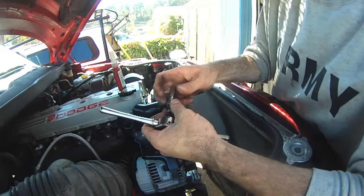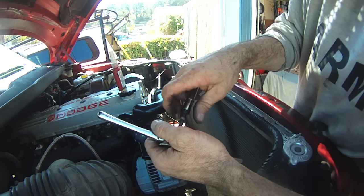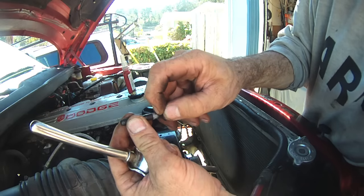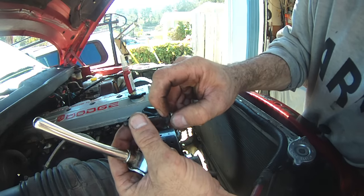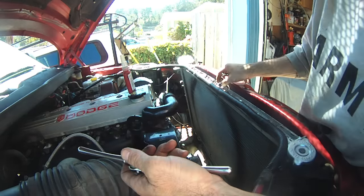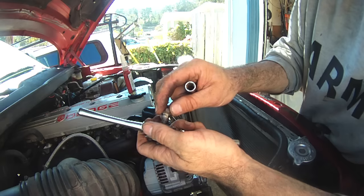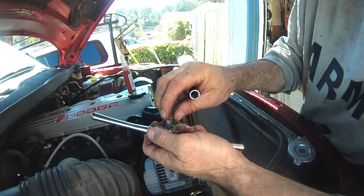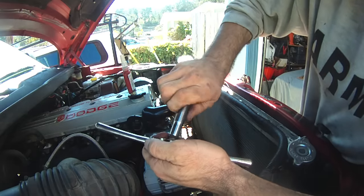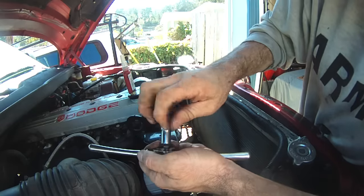I'm going through and running all these timing gear cover bolts through a thread chase. Look at this — I saw this before and didn't give it much thought, but there's gray RTV silicone all over these bolts. Maybe I'll give the original owner a call and see if I can jog his memory, see if he remembers taking this in for that repair. Maybe it was fixed before they even sold it — that's possible. This is the tedious stuff, but it's the way to make it right.